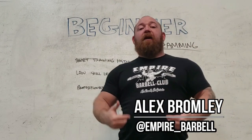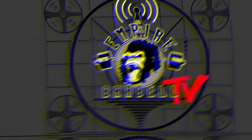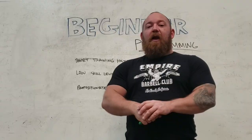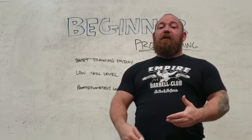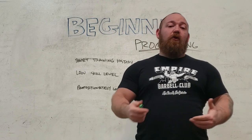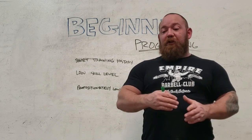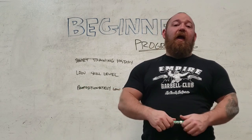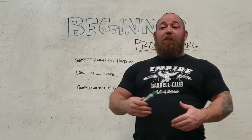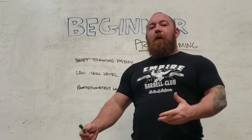Welcome back guys, it's Bromley at Empire Barbell. Today I want to talk about how to program for beginners. I just did a video about one of the reasons I don't like Westside, and a lot of it is that those types of tactics get applied to beginners — things that involve a lot of variation, frequently changing training modes, and a lot of overly heavy work which assumes your skill level is very high.